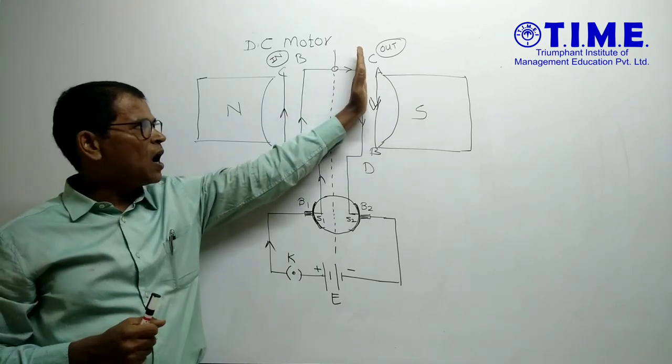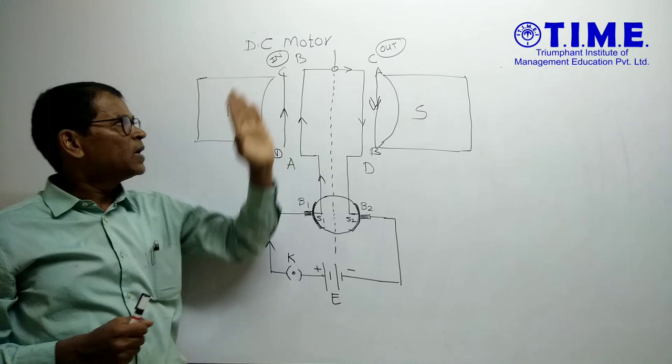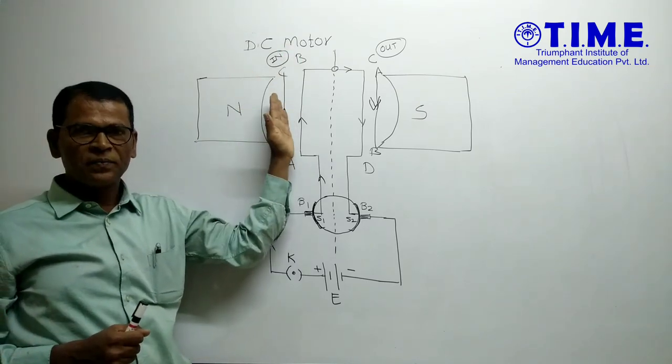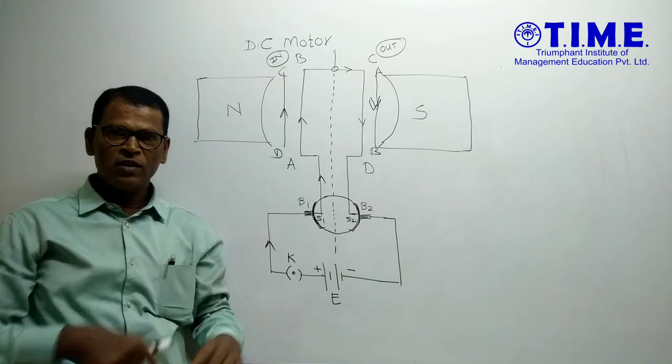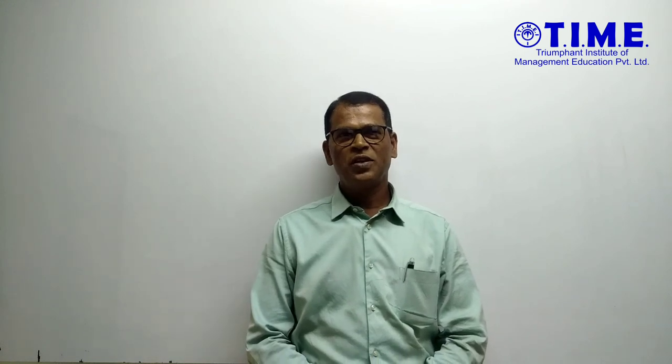So every time, any arm near the south pole is always pushed out, and any arm near the north pole is always pushed in. In this way the motor remains rotating continuously. Thank you for watching this video. For more such videos, check the description below. Like, share, and subscribe to our channel.